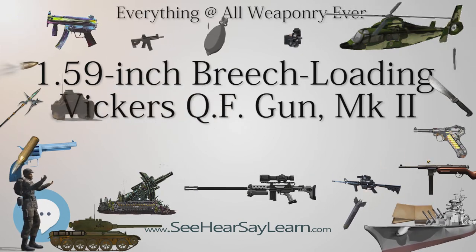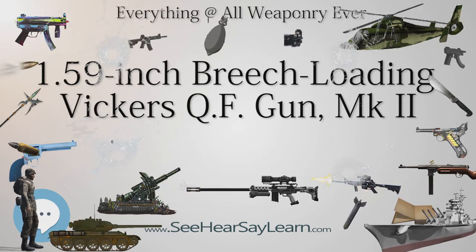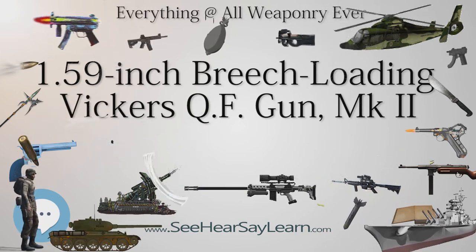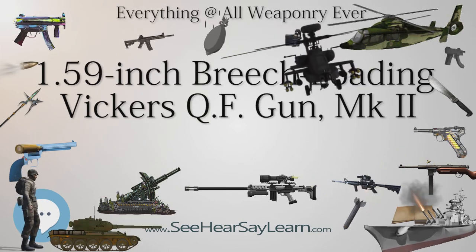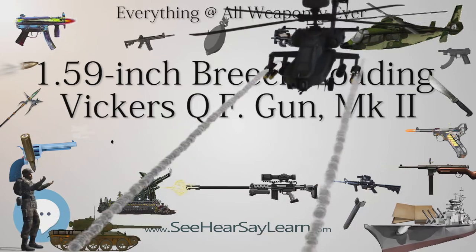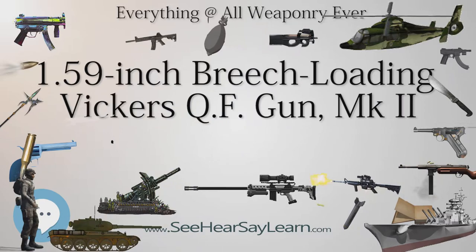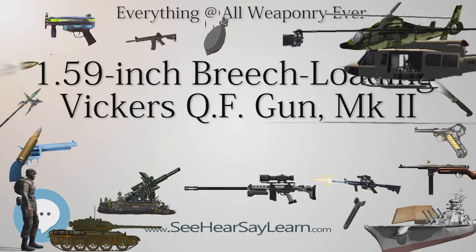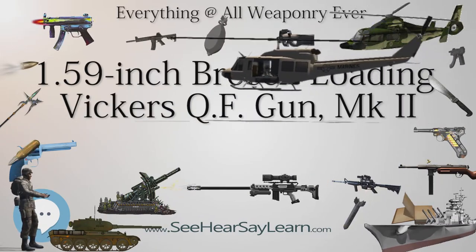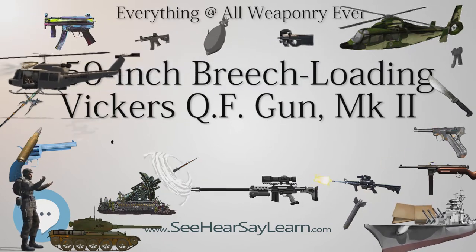It was too light to withstand the detonation of standard British explosive propellants, so its ammunition used ballast-type packed in Cambric bags instead. The gun fired a 1.2-pound (0.54 kg) high explosive shell at 800 feet (244 meters) per second. It also could fire an armor-piercing round at 1,000 feet (305 meters) per second.